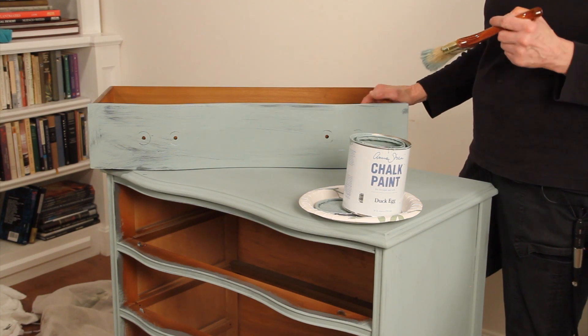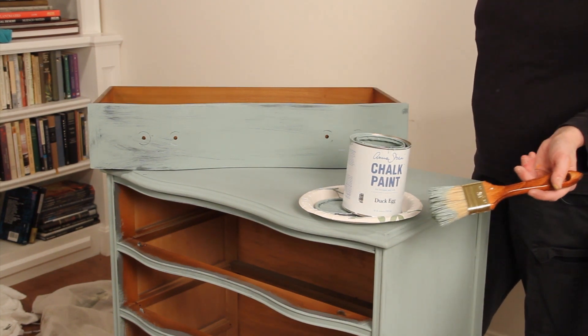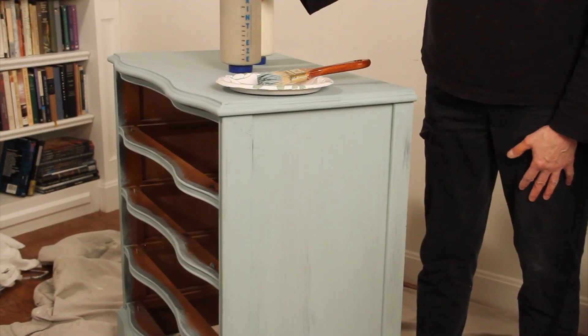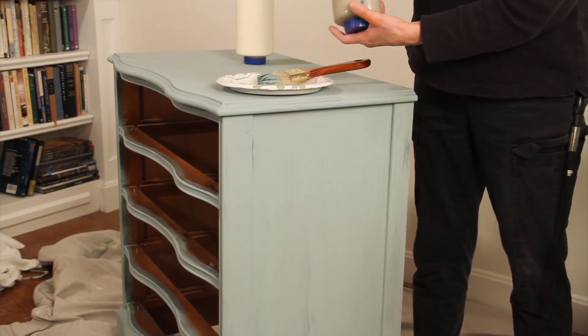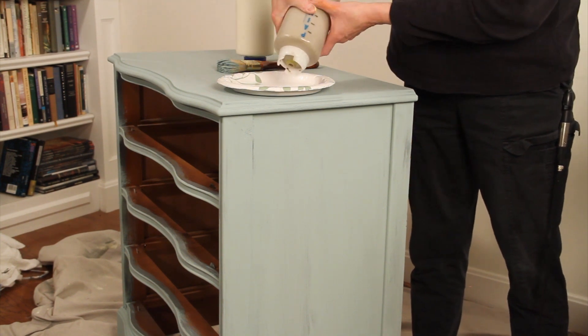I use cocoa to paint in the shadows, and then I'll use white to dry brush on the highlights. So I'm going to show you how I like to paint in shadows and highlights. I've got Annie Sloan chalk paint and cocoa are my favorite colors.